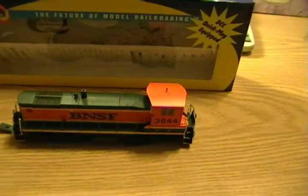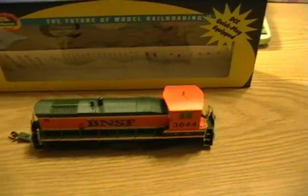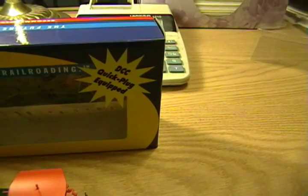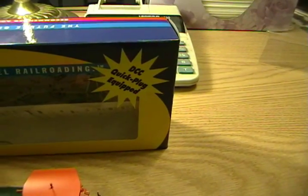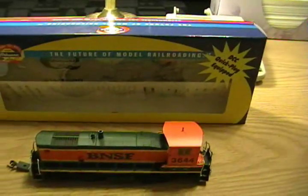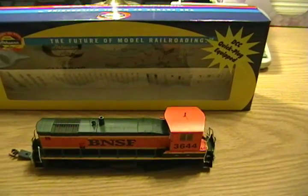So today we're going to look at this guy here. It's an Arthur Ready to Roll, and what I'd like to show you guys is this feature right here — the DCC Quick Plug Equip Feature. It comes on almost all of the Ready to Roll series, though some of the lesser expensive GP38s that are Ready to Roll don't have that feature on them.